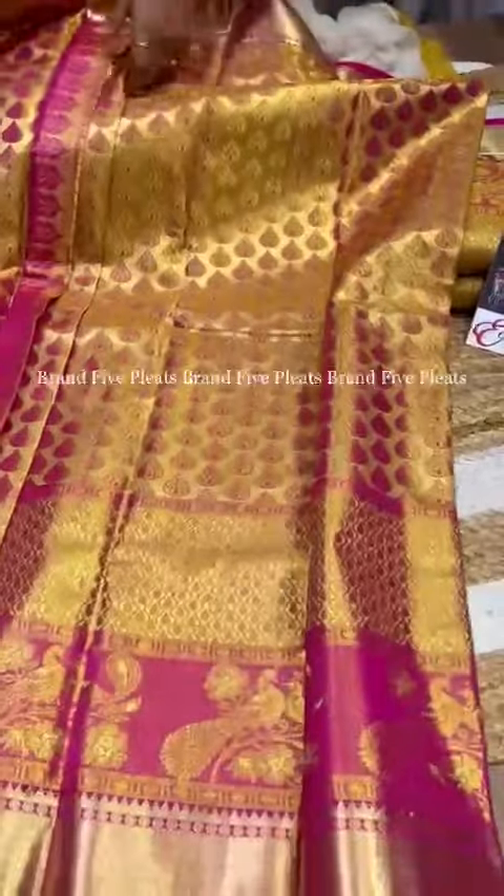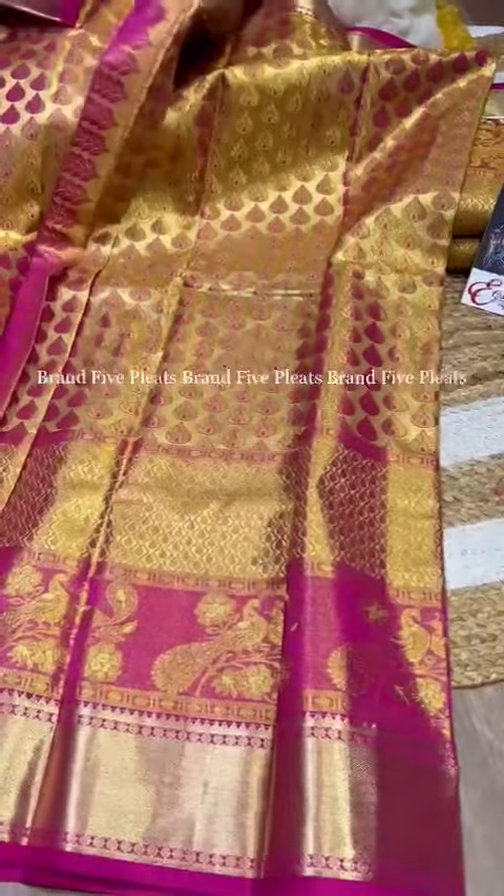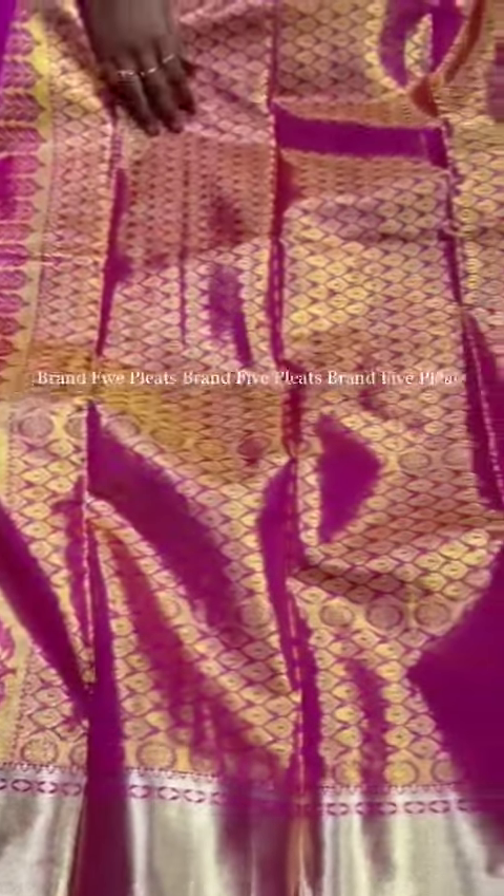Here is the look of the sari with drop detailing — leafy drop detailing. Coming to the pallu, it has matching pallu with heavy zari detailing throughout.